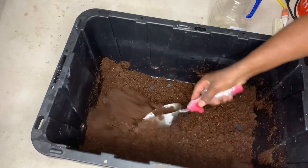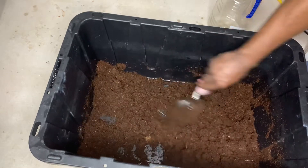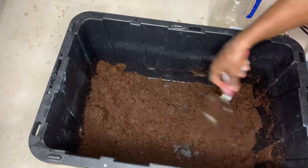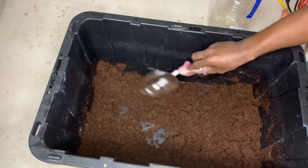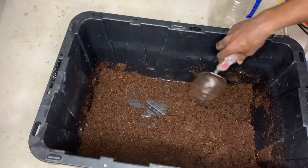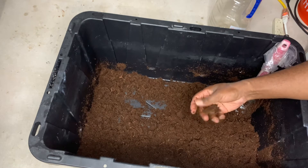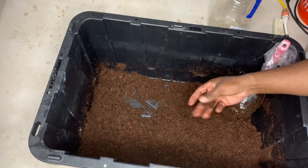Now we've got our brick pretty much broken down really good. The next step, once we get all of our coco peat spread out pretty nicely, we can see everything is starting to spread out really nicely. Now this does take time, so you've got to be nice and patient. This stuff crumbles up really good and it doesn't leave a messy residue on your hands, which is a really, really nice thing about CocoCore.